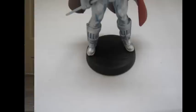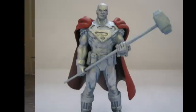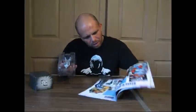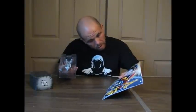Every single lead figure, if you don't know about these, is hand-painted. And there's only a limited number made of these. Mine is number 2118. I don't remember how many are made total, but these are very limited and absolutely amazing. It's a lead figure — real heavy.